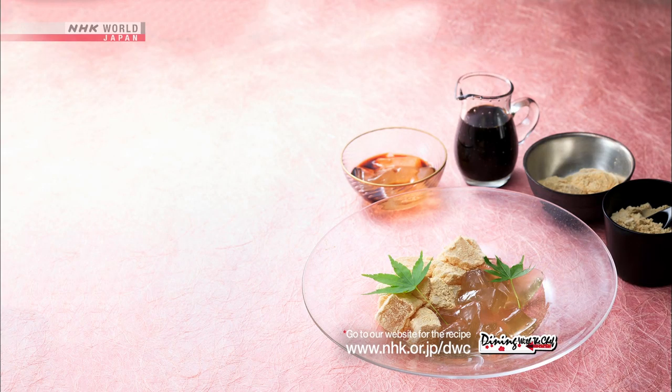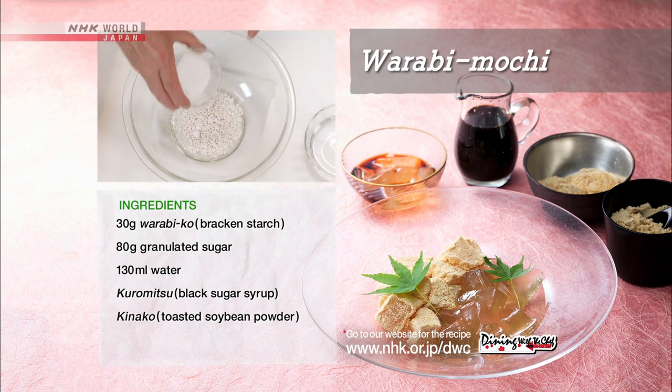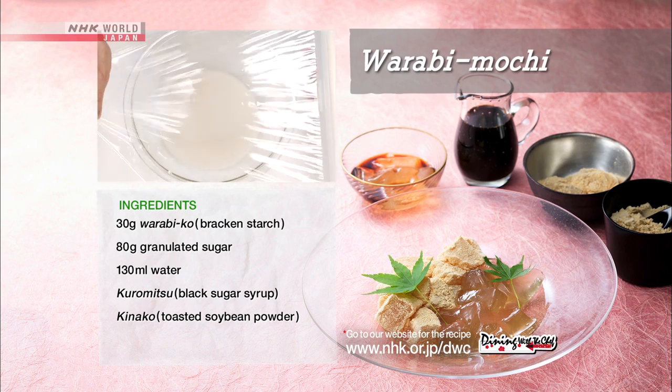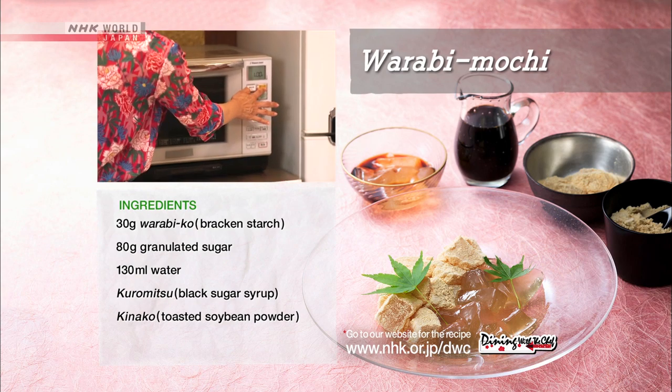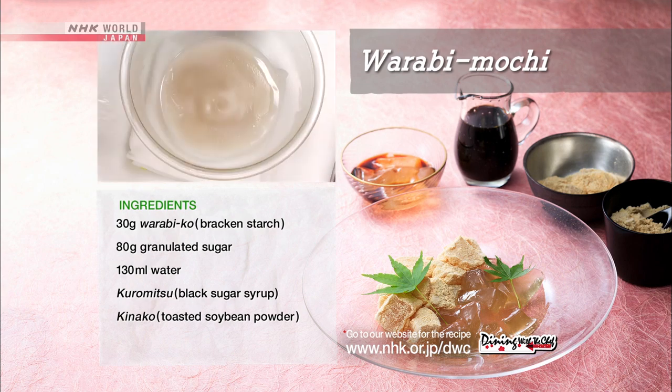Now let's review the warabi mochi recipe. Add the granulated sugar and water to the warabiko and mix well. Cover with plastic wrap and microwave for one minute. Take it out and mix, put it back in the microwave, and heat for one more minute.